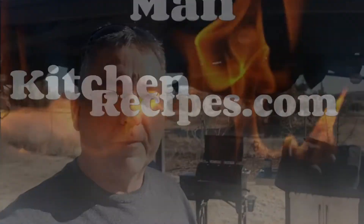Welcome back to Man Kitchen Recipes. I'm just going to do a quick little video to show you how easy it is to smoke almonds with the tailgater at the P7 setting. Just add the almonds, takes about three hours, and you're good to go. So let's get with it right here.